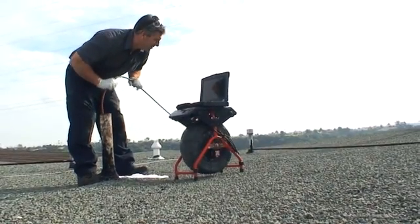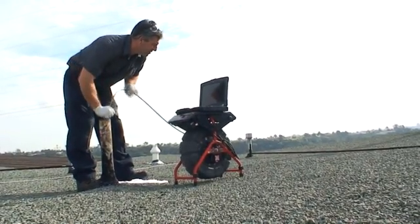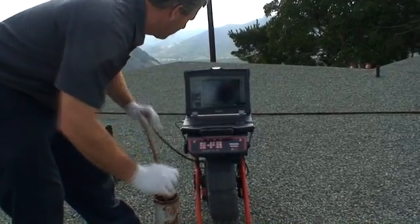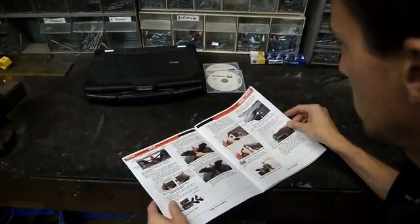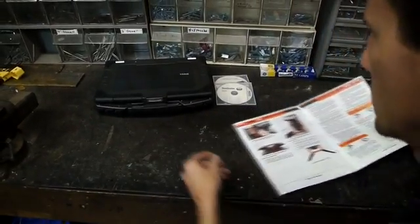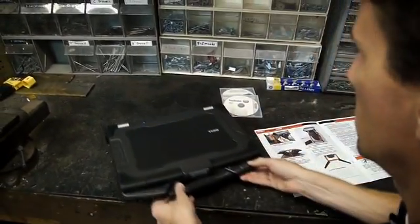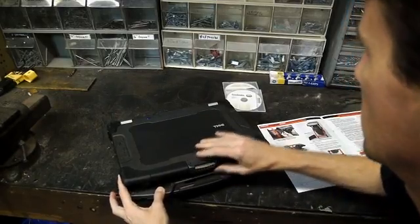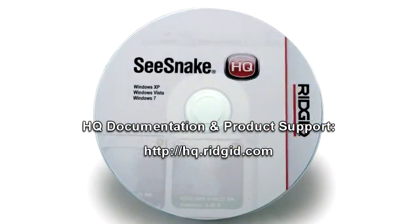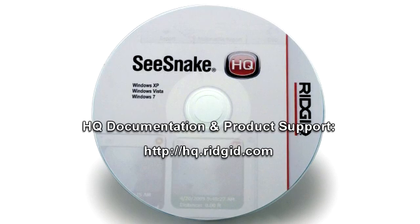In the next few minutes, we'll take a quick look at setting up the LT1000 for use with your laptop and operating its features and controls. Before using the LT1000, be sure to read the operator's manual to familiarize yourself with important safety information and usage instructions not covered in this video. For information on using SeaSnake HQ, refer to the software's documentation.